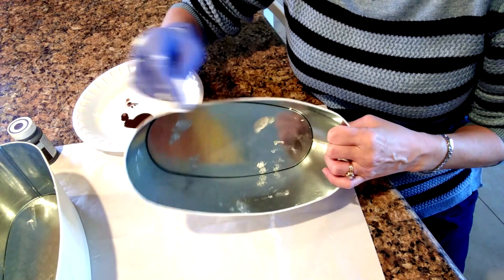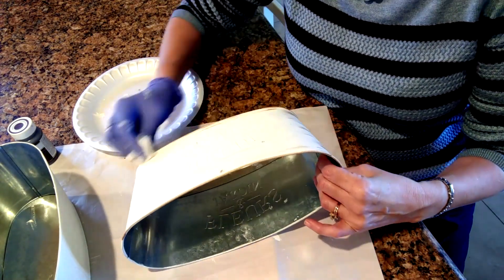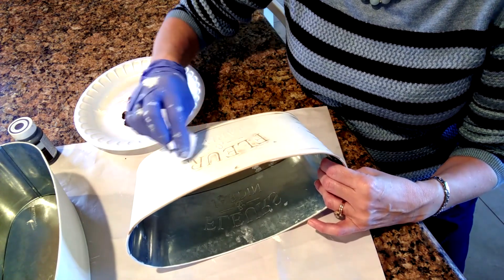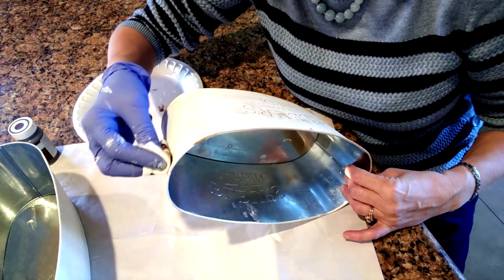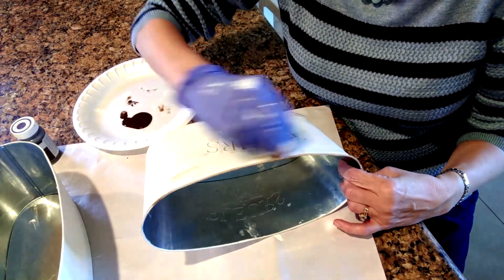Then I'm taking the Antique Brown Wax and putting it on with a piece of white cotton t-shirt material. I'm making the edges darker and also dry brushing over the letters so that they stand out a little bit more from the rest of the container.